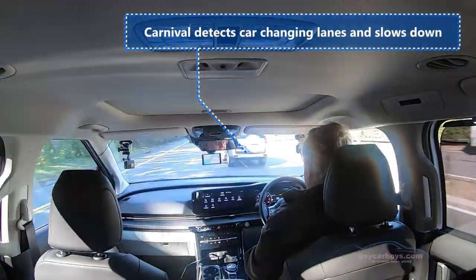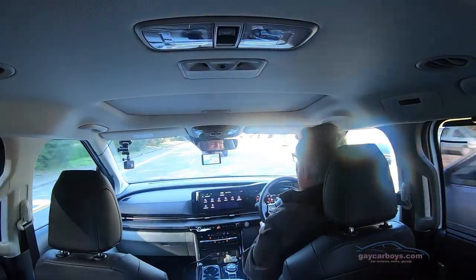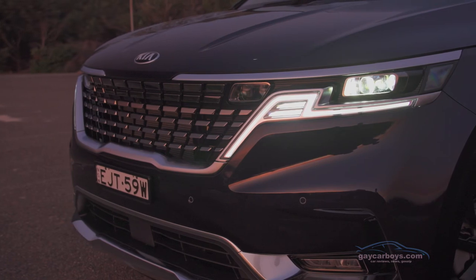There are two seat memories for the driver's seat so you can always have it just so. The car in front changed lanes particularly close to me and the system slowed down — it said you're too close to the car in front. As far as all the rest of the safety gear goes, we've got blind spot monitoring, and that is active blind spot monitoring. If I try to change lanes it will say no — you can't change lanes, go back into your own lane.